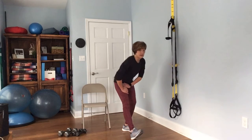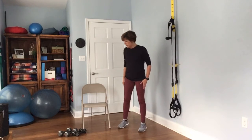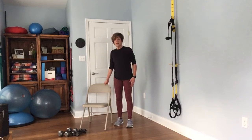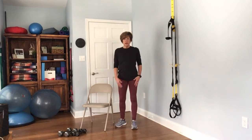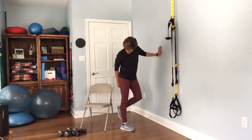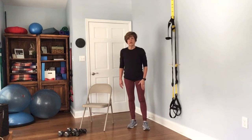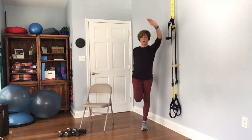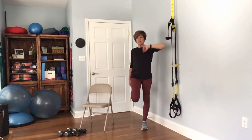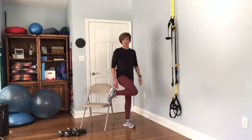Stand up nice and tall and do the same hamstring stretch on the other side. Next you're going to stretch the quadriceps — if you want, have your chair nearby. Try to grab hold of your ankle. If this is challenging — perhaps if you have a knee problem — go ahead and just put that foot up on the chair. You're trying to stretch out the front of that leg. Do the other side as well, and if you want a little balance challenge, stay away from the wall or chair.